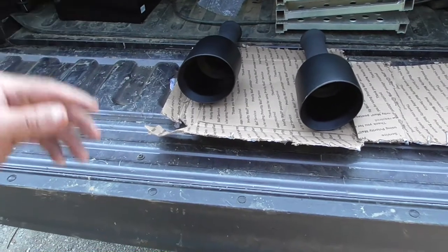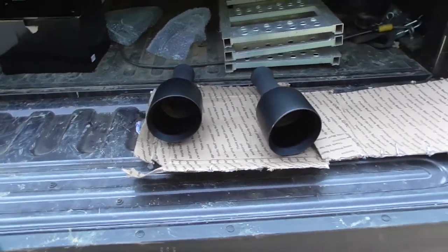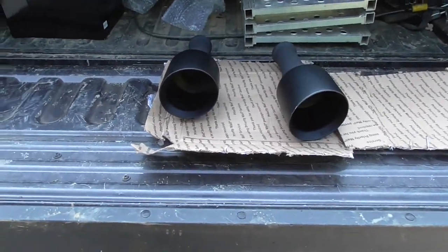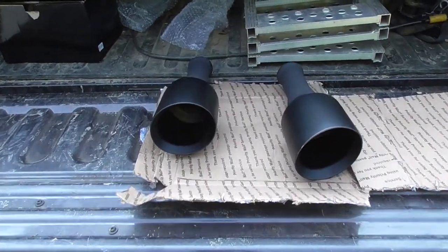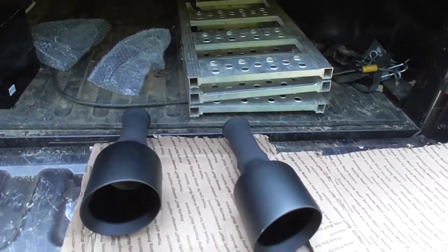I decided to go ahead and get black ones because there's not that much chrome on this truck, plus this truck's a dark gray. I was tossing back and forth, and the people I asked said go ahead and get black or get smoked chrome — which they don't make smoked chrome for the 4th gen trucks. You can get 5th gen smoked chrome tips, but not for the 4th gen.